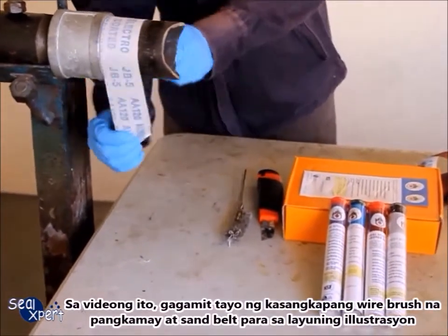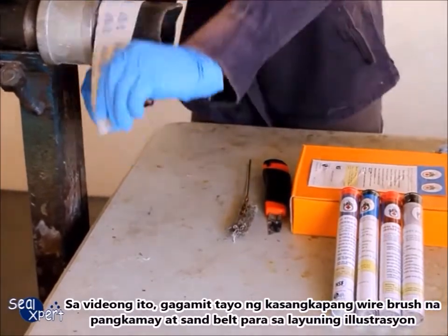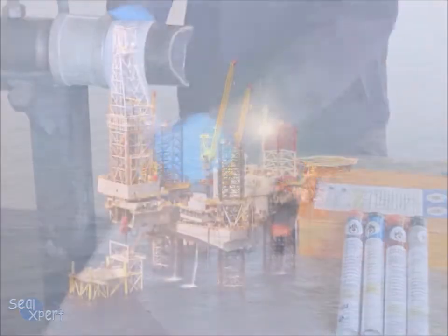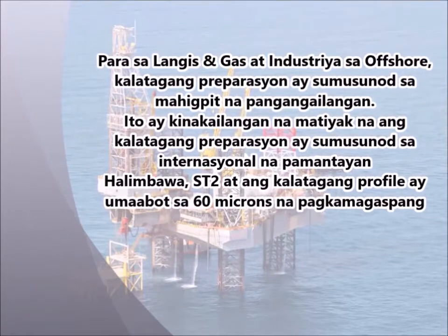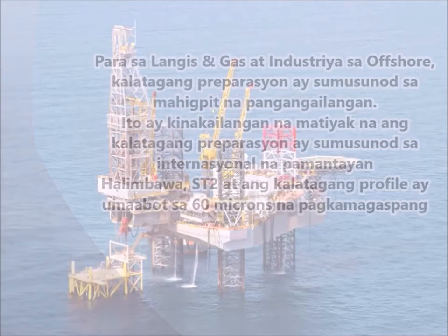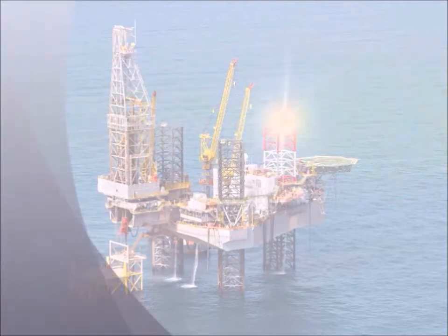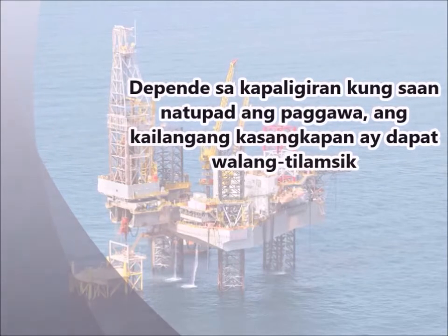In this video, we are using a hand tool wire brush and sand belt for illustration purposes. In the oil and gas and offshore industry, surface preparation follows a stringent requirement. It is necessary to ensure prepared surfaces comply to international standards, for example ST2 and surface profile to 60 microns roughness. Depending on the environment the work is carried out, a spark-free tool may be required.